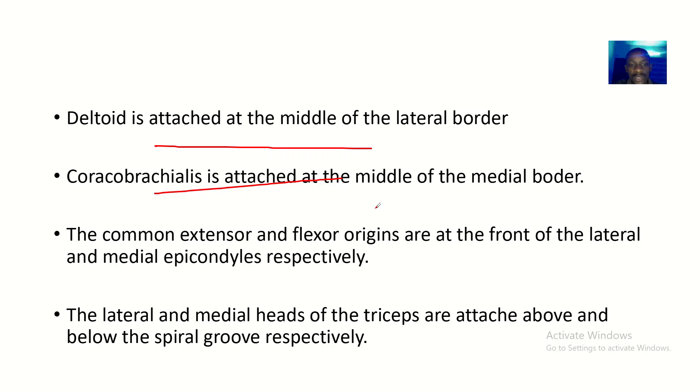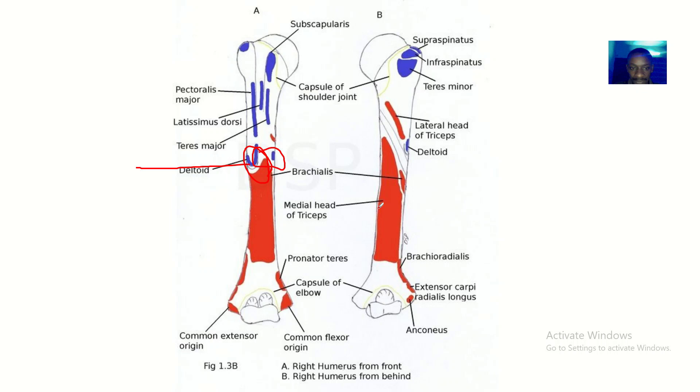Then we have the common extensor and flexor origins at the front of the lateral and medial epicondyles respectively. The common extensor origin is on the lateral epicondyle and the common flexor origin is on the medial epicondyle.